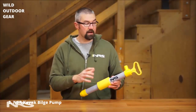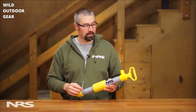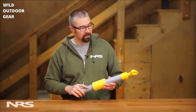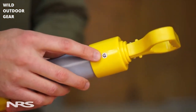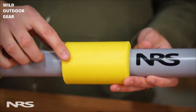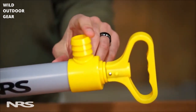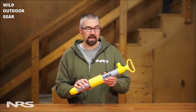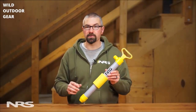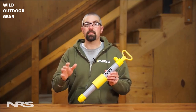This is the NRS Kayak Bilge Pump. It's an essential piece of safety equipment for any touring kayaker. The pump is 21 inches long and uses stainless steel screws to help reduce rust buildup. It also includes a built-in float in case you drop it in the water. It can pump up to 8 gallons per minute and doesn't require a hose. The NRS Kayak Bilge Pump is a must for kayakers paddling away from shore — it can bail you and your boat out of a bad situation.